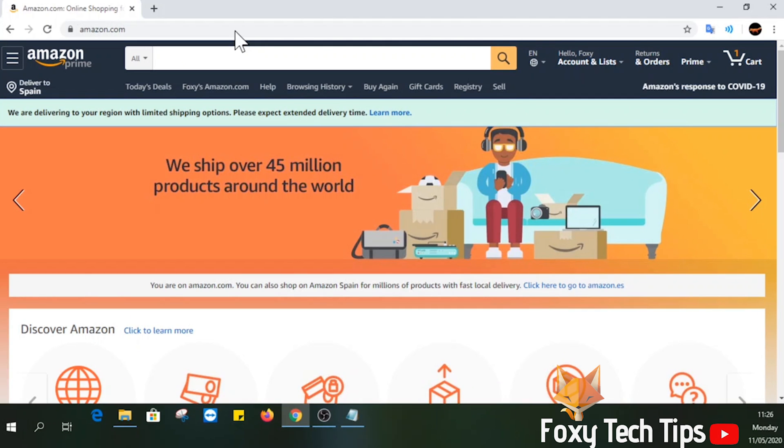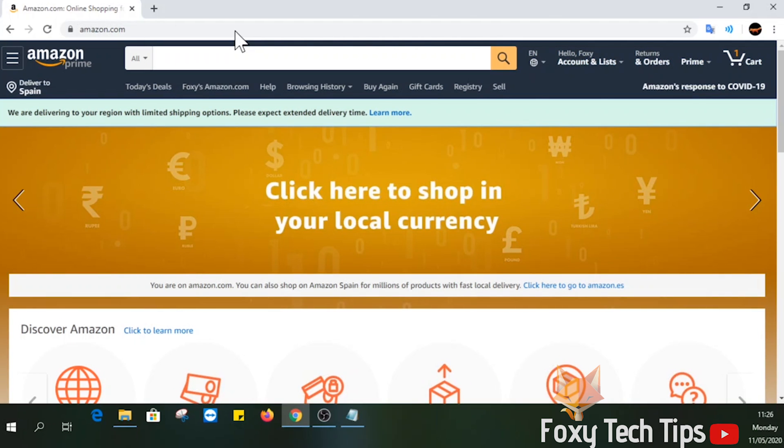Start by heading over to amazon.com in a web browser and sign in to your account if you are not already. Now select the Prime button at the top right of the screen beside the shopping cart icon.